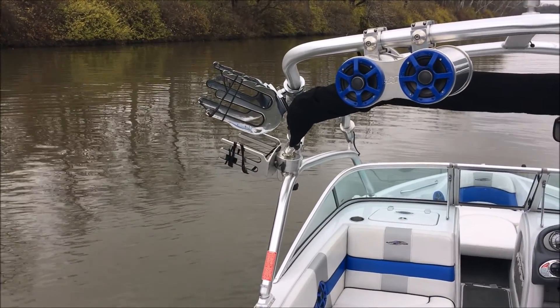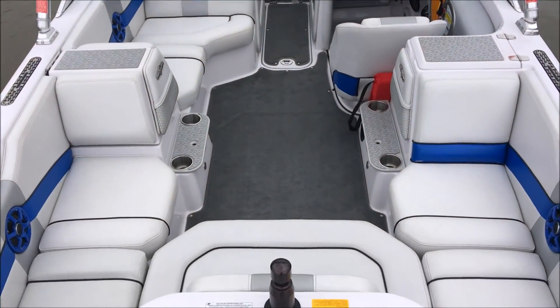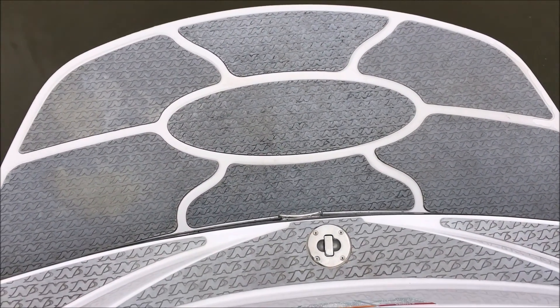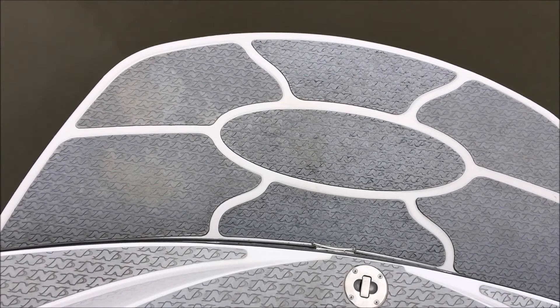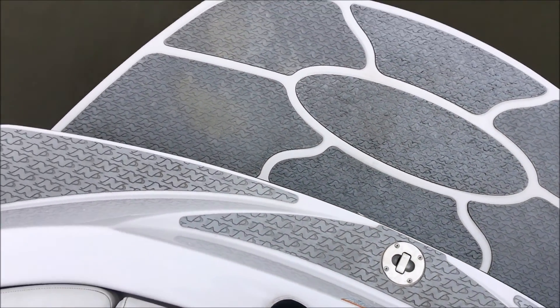There's also a surf rack on the left that's a little thicker to accommodate those thicker surfboards. Let's take a step down inside. But before I do that, here's your swim platform with the Sano on there — it is a little bit worn out on the back end, which is pretty natural to see, but nothing peeling up and no chunks or anything missing out of that.